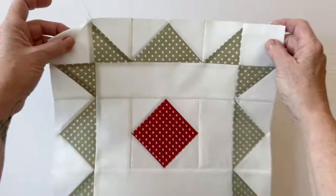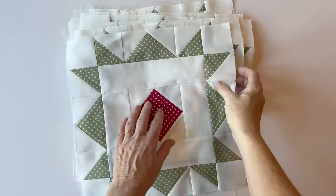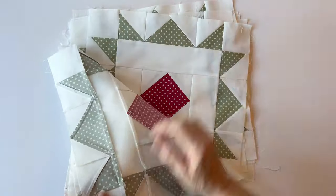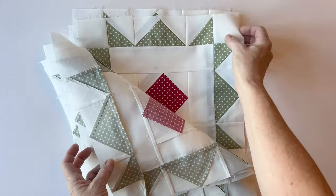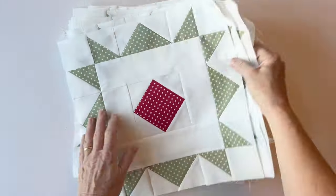You need to make 13 star blocks in total, all made in exactly the same way. You could make one first to see how it's done, and for the rest you could work as a production line — doing all the central sections first, then all the flying geese. It's up to you whether you work in a production line or one at a time, but make 13 star blocks in total.